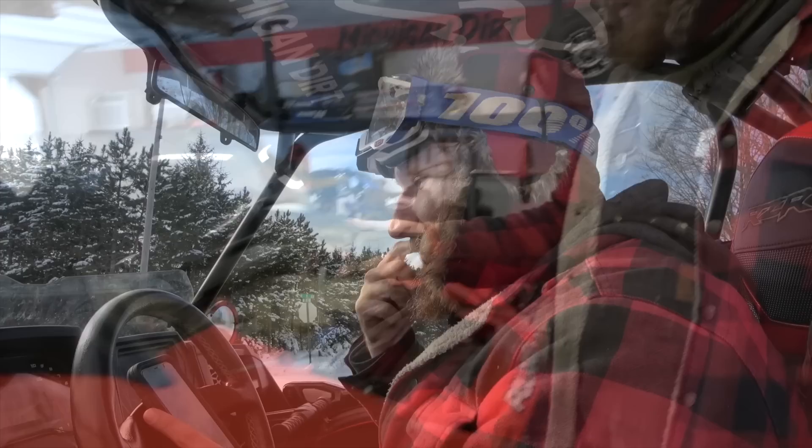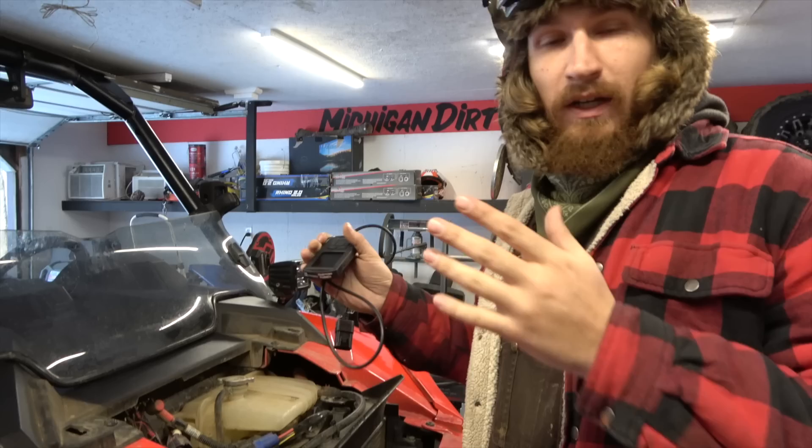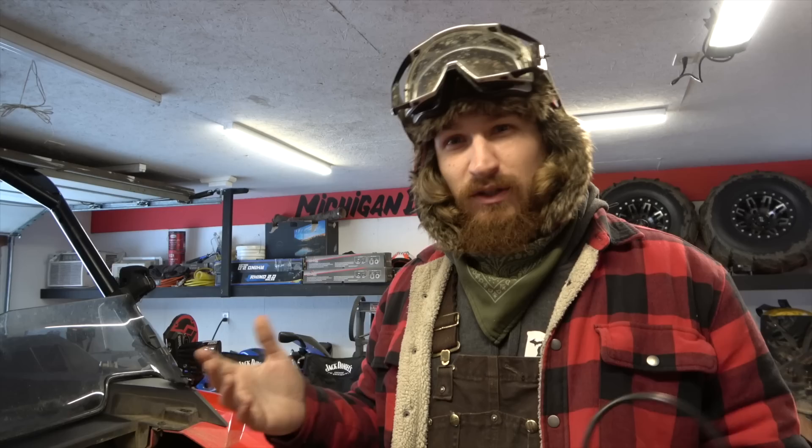We're heading back to the dirt compound to take off this tune and put the AA tune in and compare. Real bummer — I can't get the Aftermarket Assassins tune to load onto the vehicle. It might be because of the Boondocker tune that's on it; they're both Dynojet tuners and something is preventing the AA tune from loading. So I'm not able to switch it over and get a comparison today — that'll have to be another video.